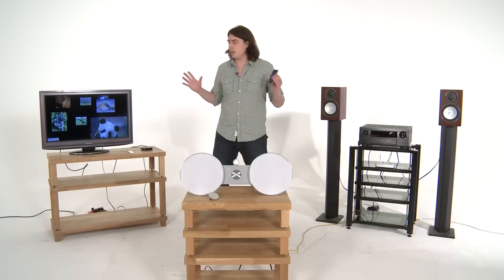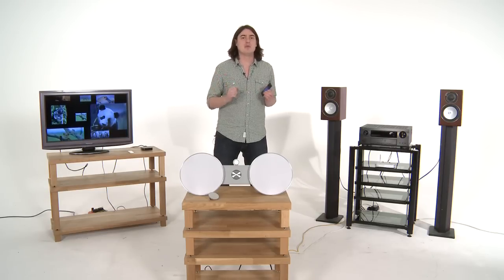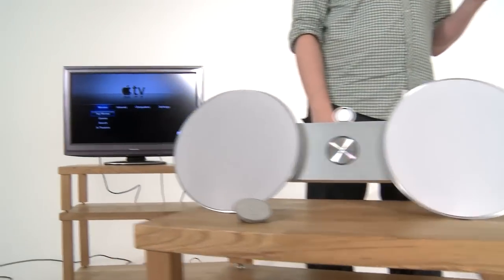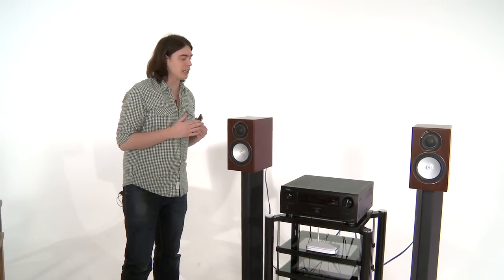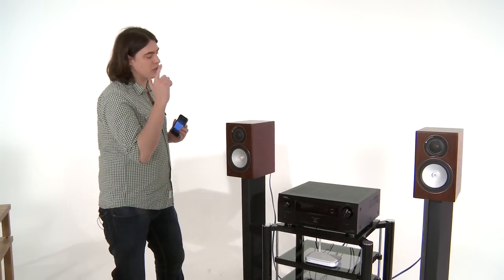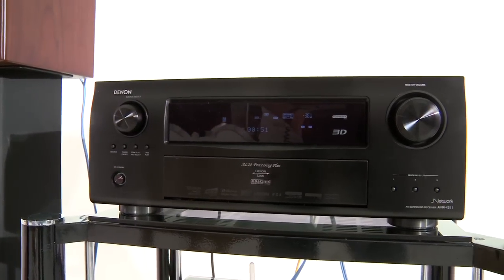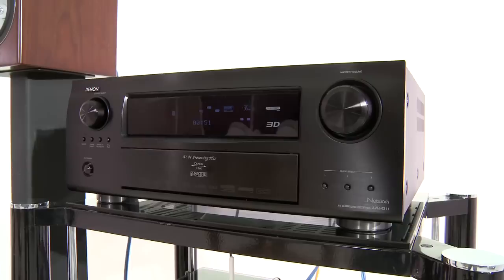Now it might look as though we're in one big room with loads of kit in it, but imagine if you will, you're looking at three systems in three different rooms. So let's start with the lounge. Imagine you've got your TV, or if you're really lucky, a projector, you've got your speakers, and you've got an AV receiver. This is actually the Denon AVR4311, which is one of the first products in the world to have Apple AirPlay built in.